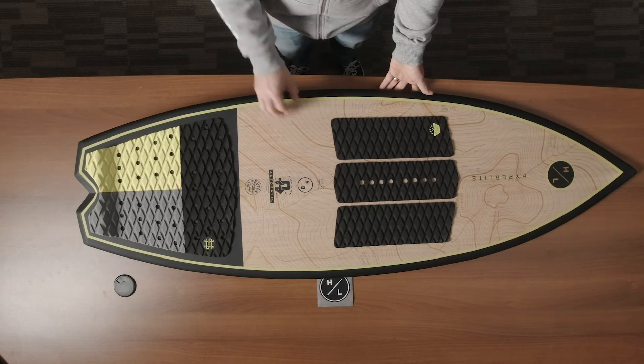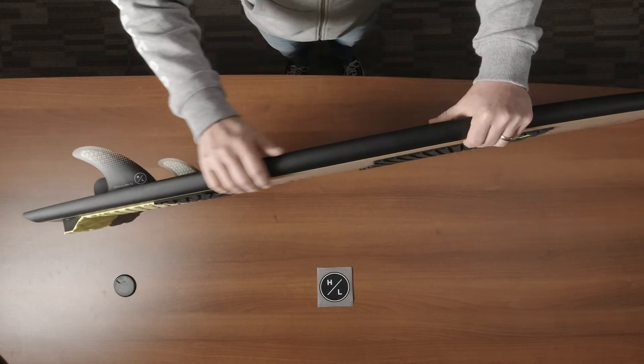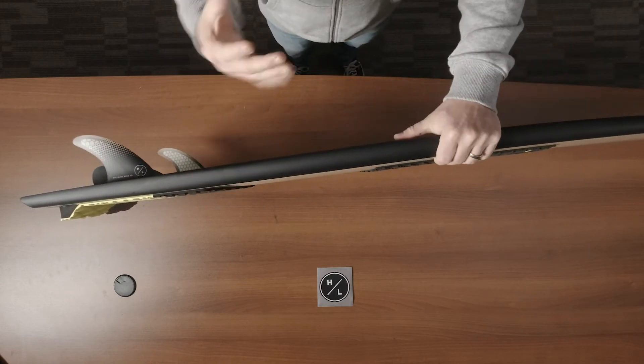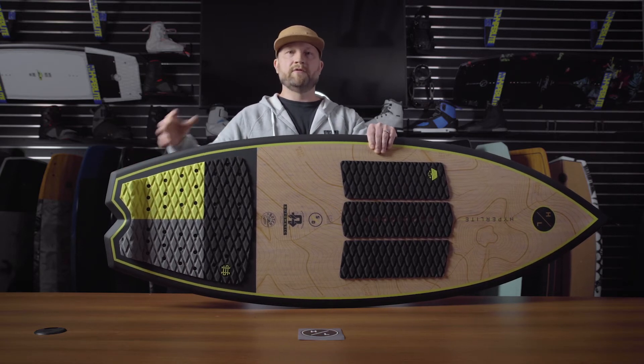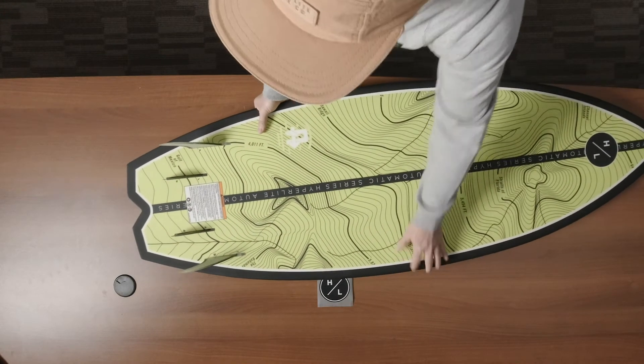The rail of the board is a nice combination between a round surf rail in the fore body and tip, so it sits a little deeper in the water and is a little bit floatier. It then transitions to a sharper rail at the tail for a more responsive feel under that back foot.